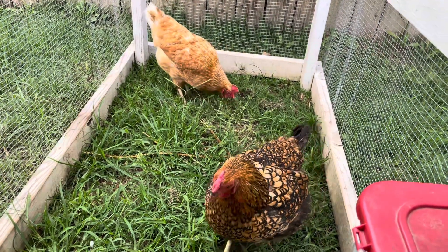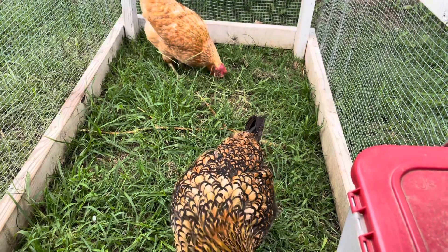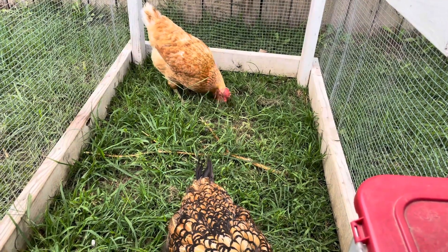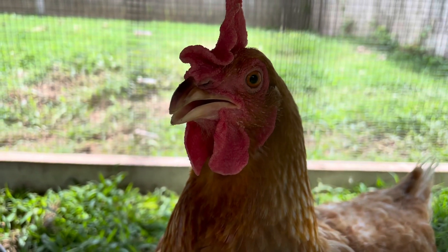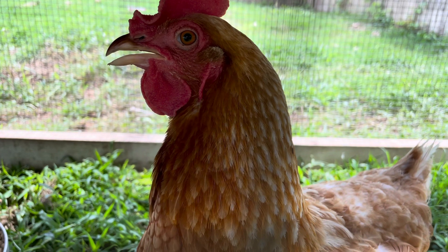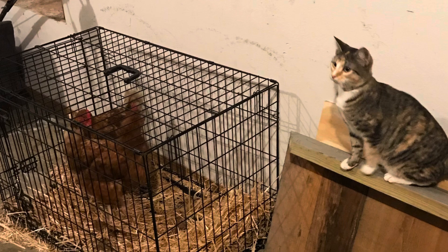Before you get chickens, make sure that you know your city's guidelines. In our city we're allowed to have up to four hens but no roosters within city limits. It's also really important that you start by building your chicken coop first. Learn from our mistake — we were so excited to get chickens that we jumped in and brought them home without a coop to put them in.